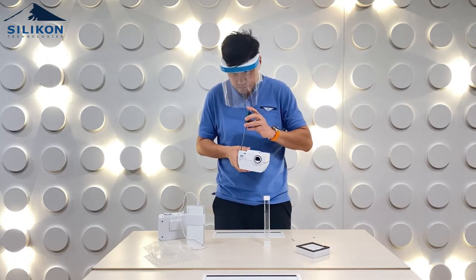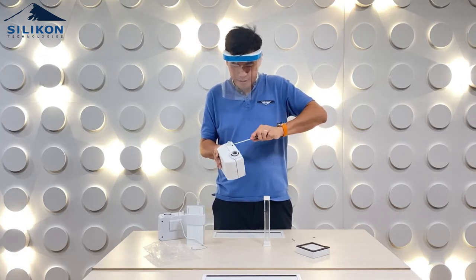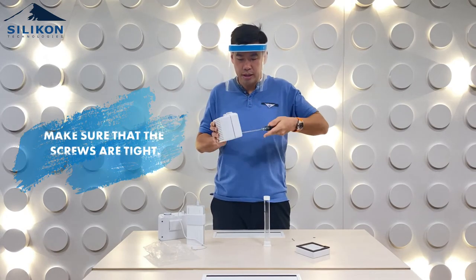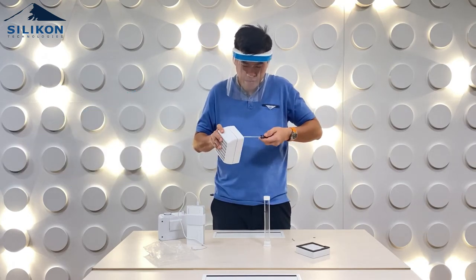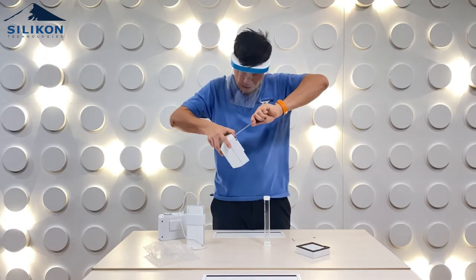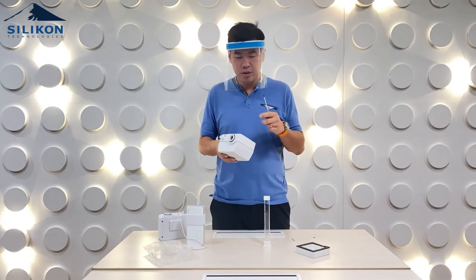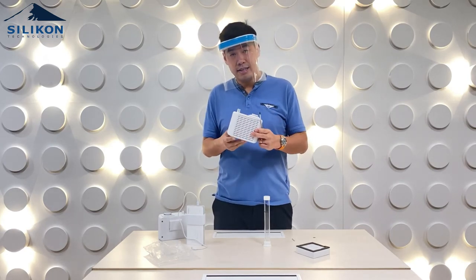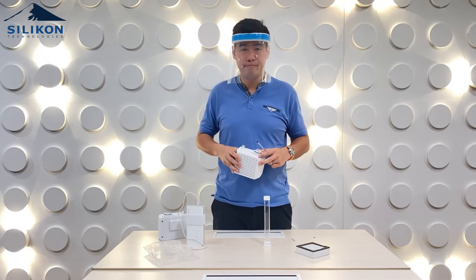Once you connect it, just screw it — it's as simple as that. Make sure you're finished with all the screws and that they're tight, so it completely seals the air cube with the filter cover. Make sure you screw all four screws tightly, and that's how easy it is to replace the HEPA filter on the air cube. Thank you.